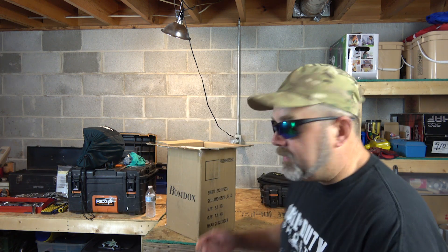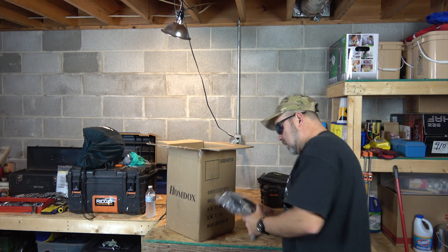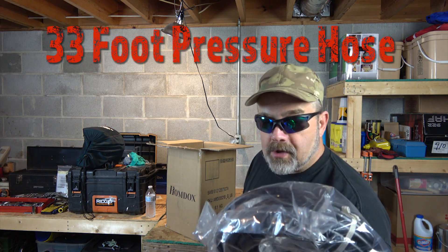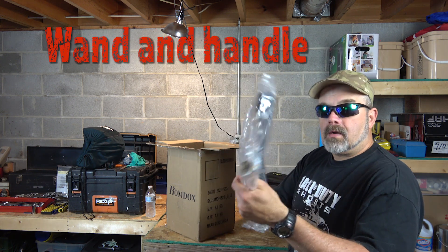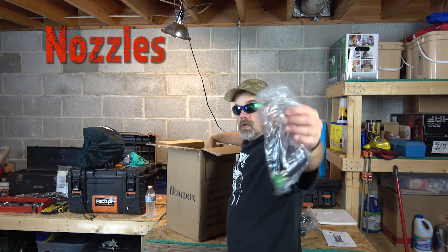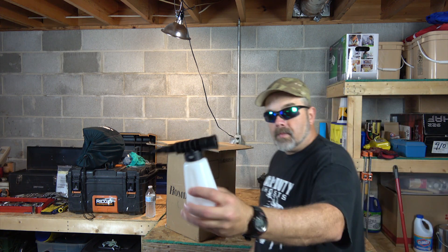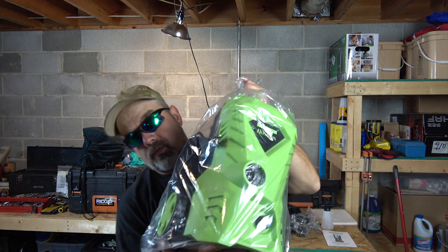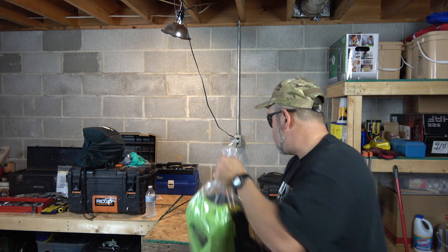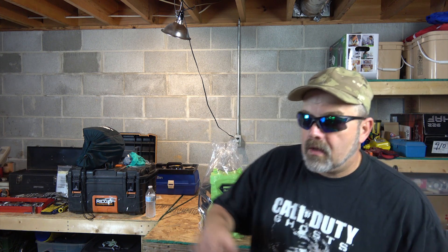I'll open this up and put it all together, but what you're going to be more interested in is how it actually functions, so let's get to that as soon as we can. It comes with a 33-foot pressure hose, which is nice — a lot of hose — plus a wand, handle, nozzles, and you can also use it to run soaps and detergents.